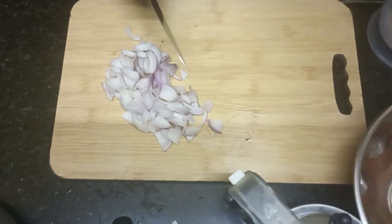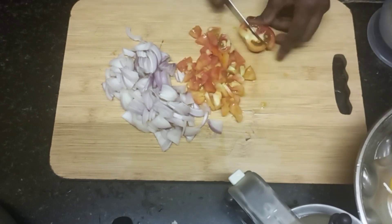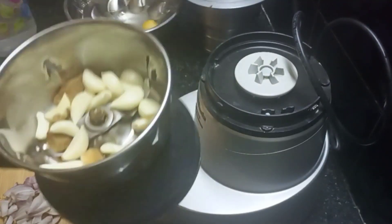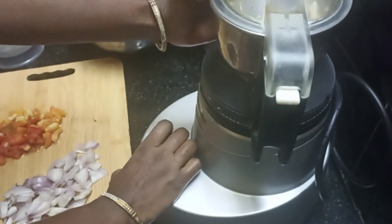Cut the onion. Cut the tomato and chop the tomato. Cut the onion paste. Make it fresh and tasty.